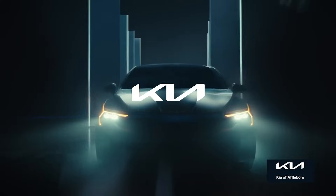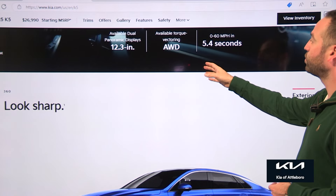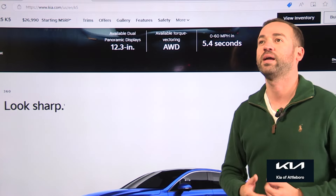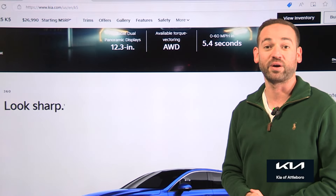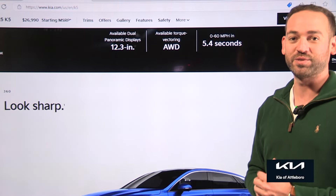The K5 has available dual panoramic displays and torque vectoring all-wheel drive in the one we just built. It can do 0-60 in 5.4 seconds, which is enormously fast — considering that 5.0 Mustang Fox bodies did 0-60 in about 6.5 seconds. The fact that this Kia K5 can absolutely stomp one of those is pretty neat.